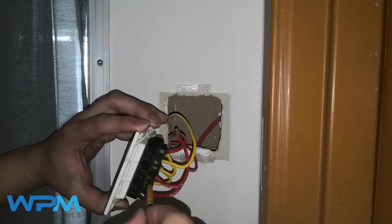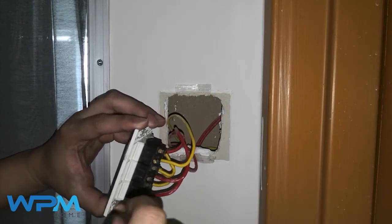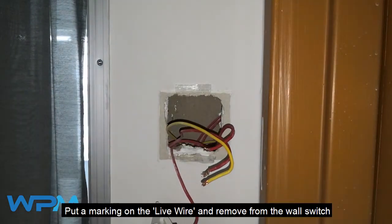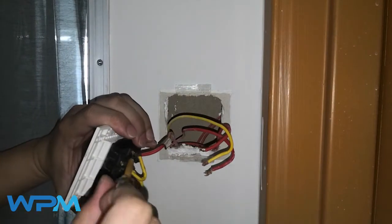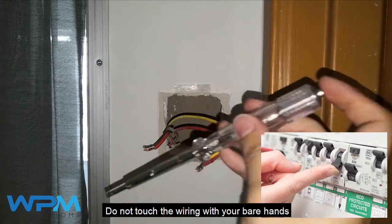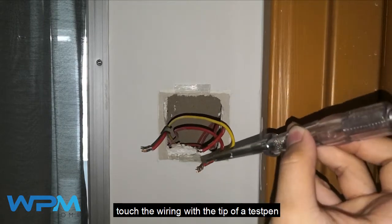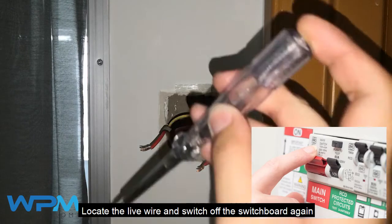Remove the load wire from the wall switch. Put a marking on the live wire and remove it from the wall switch. If you are not sure which one is the live wire, switch on the switchboard gate. Do not touch the wiring with your bare hands — touch the wiring with the tip of a test pen to locate the live wire, then switch off the switchboard gate.